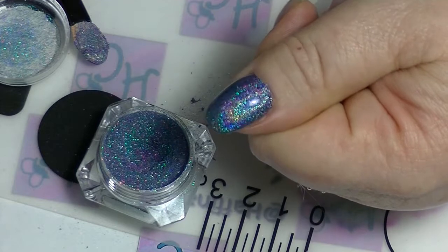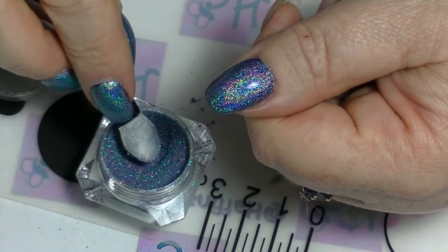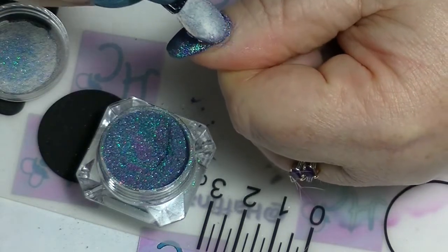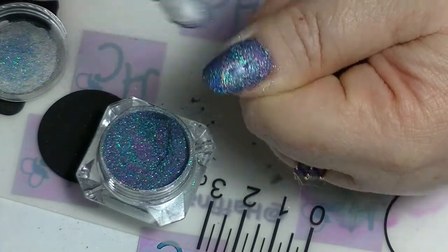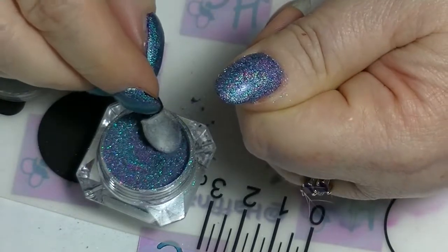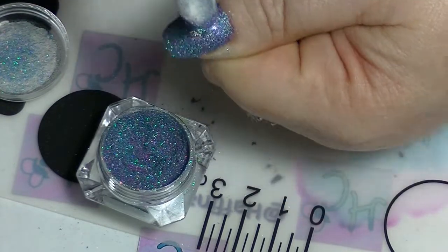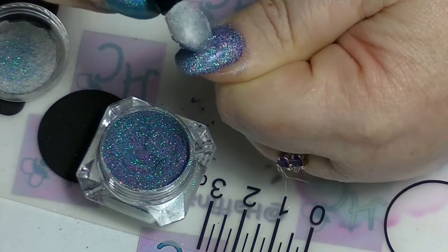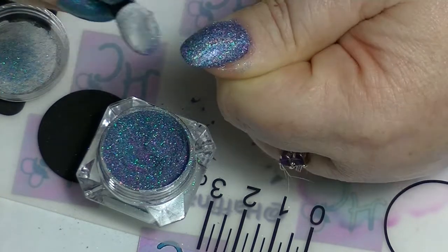Now when it's cured, you could either clean off the tacky layer and that would be done. But what I'm actually going to do is I'm going to do another layer. It doesn't 100% need it, but I did it both ways on the other hand and the nail that has two layers is kind of a tiny bit better — I mean, they're all gorgeous. So if you're a bit fastidious, you could do it this way, but you don't actually have to. But the colour that you have underneath will impact the result a little bit.